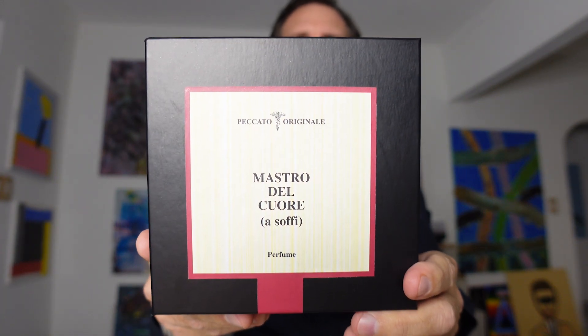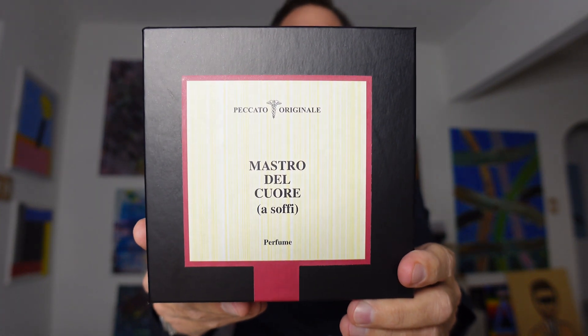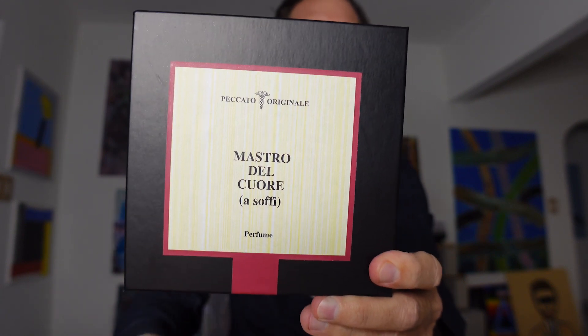Coming up next, I'm going to review and unbox Mastro del Cuore, Master of the Heart from Peccato Original. So stay tuned.